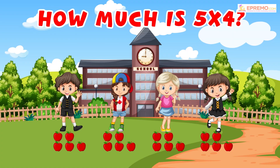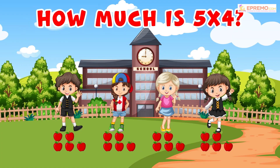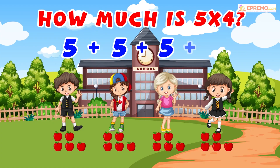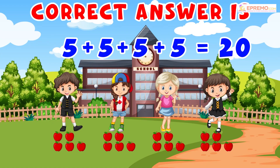Now to find the correct answer, we will do the addition of all apples given to each kid. 5 plus 5 plus 5 plus 5. Correct answer is 20.